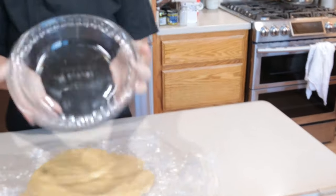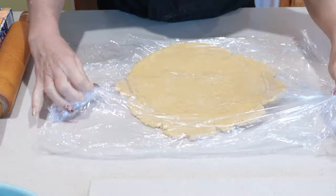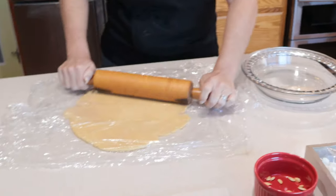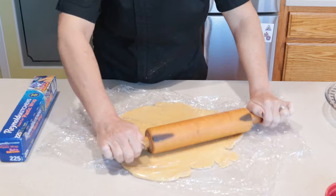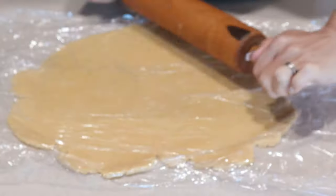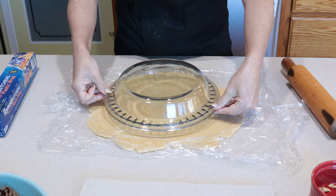This is a 9-inch deep dish pie pan that we're going to put this in, so it's got to be bigger than the pie pan before it goes in to be able to come up on the sides. You can see now I've got it bigger than the pie plate all the way around.